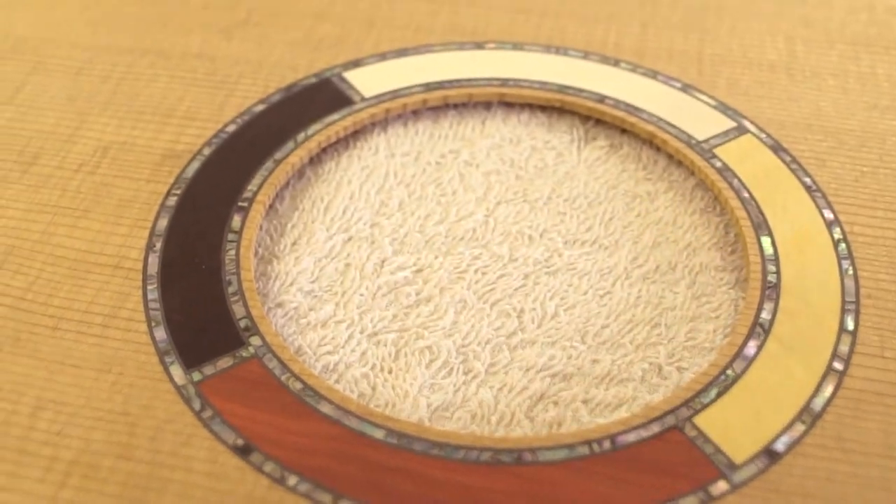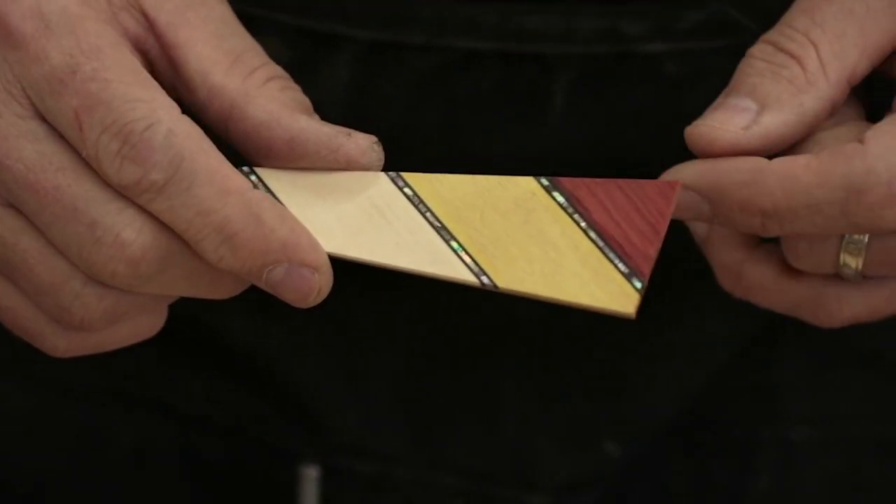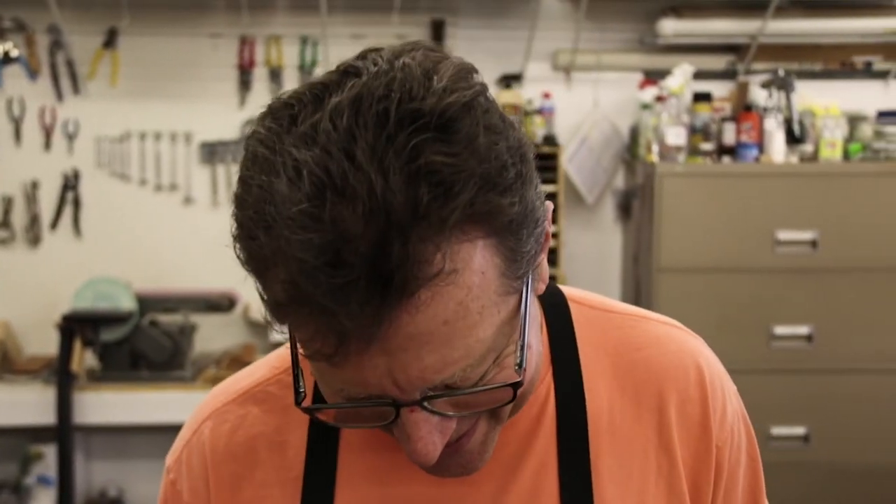The rosette has got four different colors and it's got some abalone on it. So I've made this little plate with all these colors and today we're going to glue it into the end of this custom guitar. Come on, take a look.